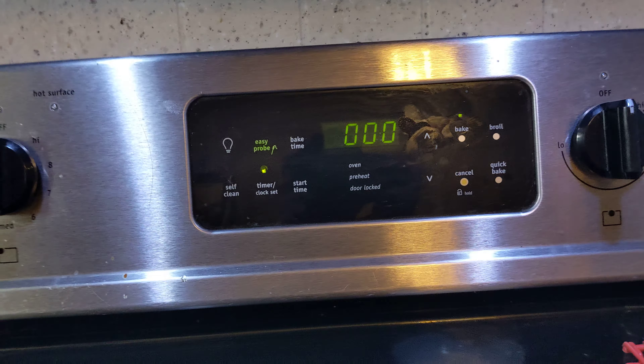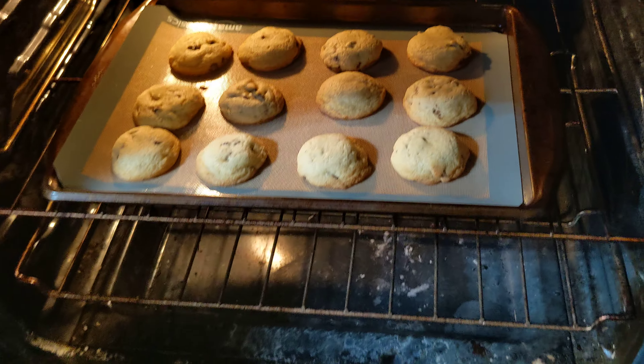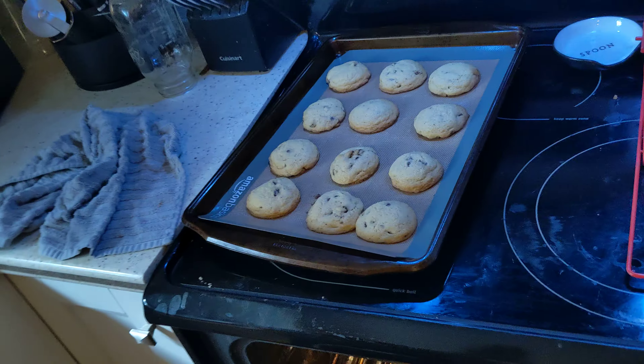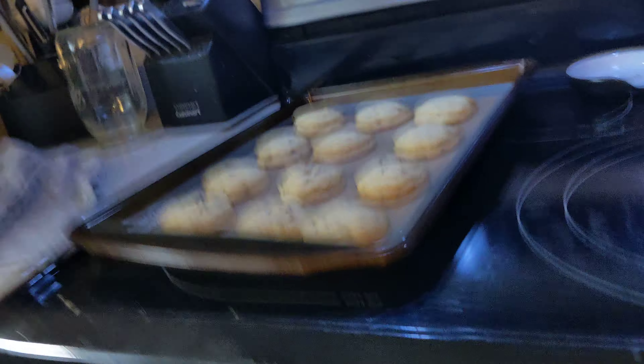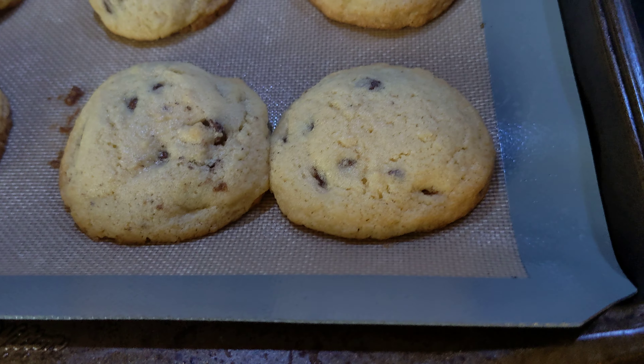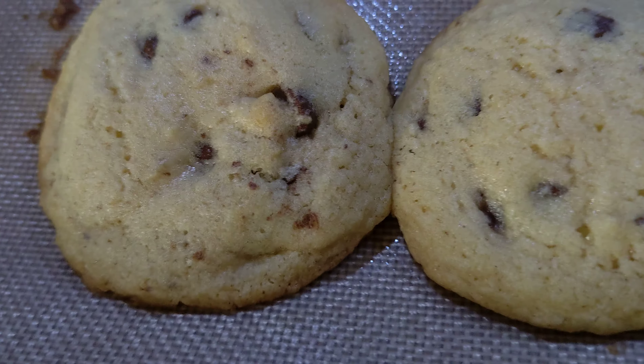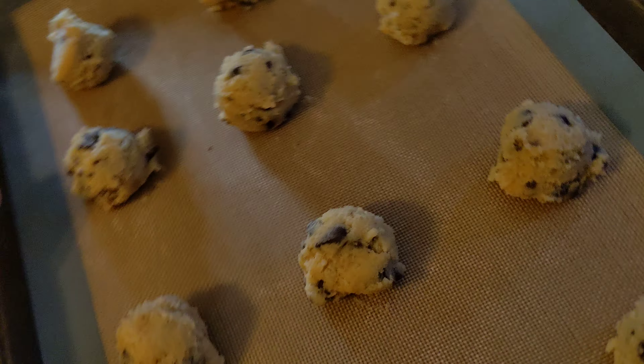Almost done. There we go — how do they look? It's hot! Let's pull them out. Is that golden brown enough? It sure looks golden brown. I found two that are connected — that's okay. Here's the next tray that we loaded up while the other ones were baking. Put that in there and set the timer for nine minutes.